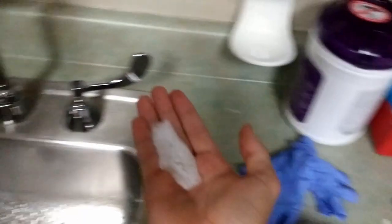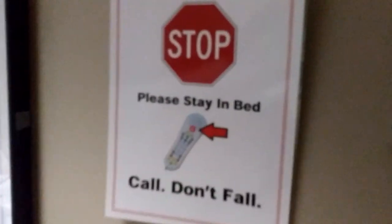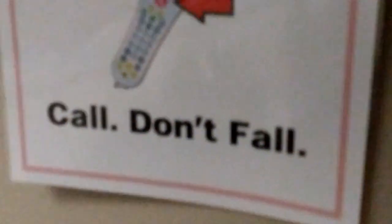Crazy stuff in here, guys — it's a can sanitizer. It gives you like an unreasonable amount of hand sanitizer that you don't need that much ever. This sucker says 'Stop, please stay in bed, call, don't fall.' Y'all get it, 'cause call rhymes with fall.